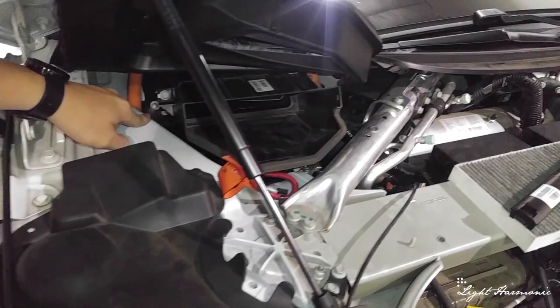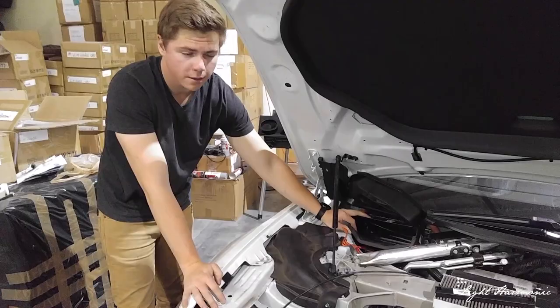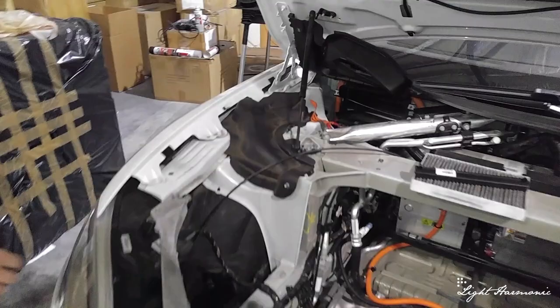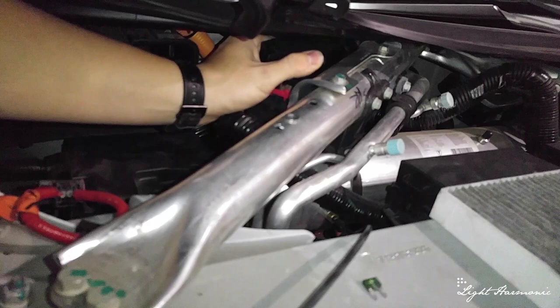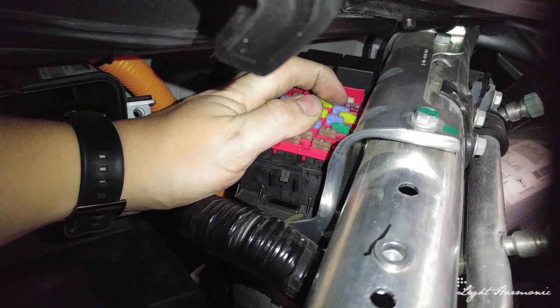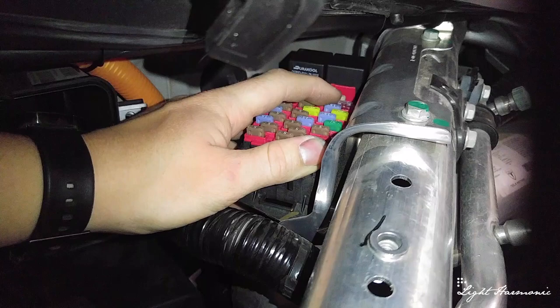We've bolted and unclipped our air box, and it comes out straight ahead. This is what your air box looks like. Next, this is the fuse box we're getting to — go ahead and pop the cover off. Right there is a purple colored fuse. That is the fuse we need. See our fuse box replacement video in the link below to know how to swap that fuse out and what amperage to use.